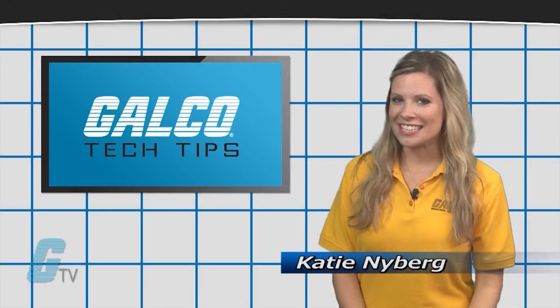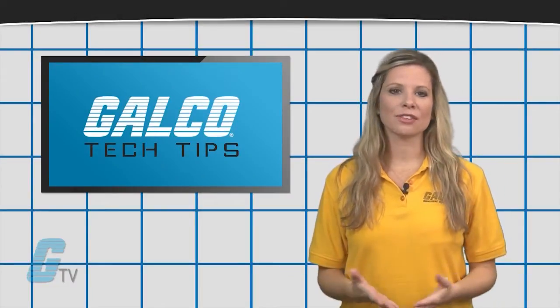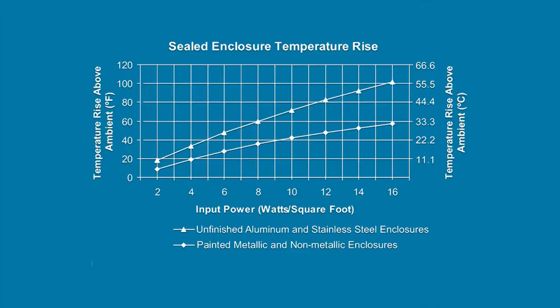Hi, I'm Katie with your GTV Tech Tip. When sizing an electrical enclosure, it is important to find the temperature rise of the enclosure by finding the surface area and the watts losses.